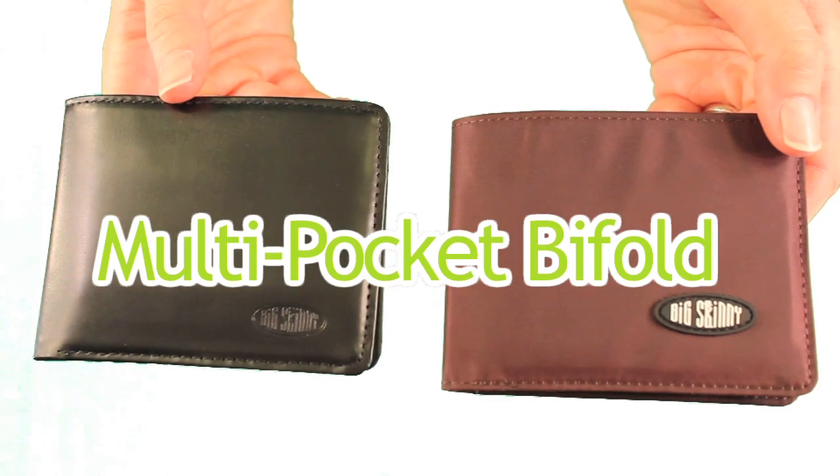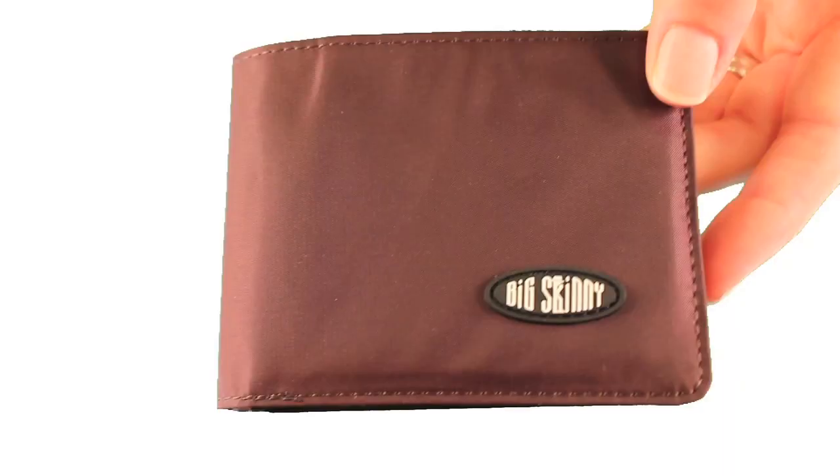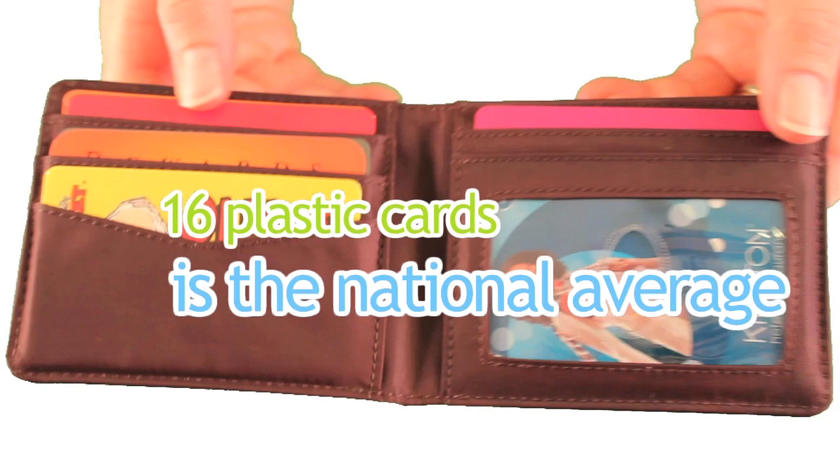Our multi-pocket bifold is available in ultra-thin nylon microfiber or top grain cowhide leather. Here's our multi-pocket bifold, two-thirds filled with 16 plastic cards, which is actually the national average amount of cards people typically carry. Now here's our leather bifold, also two-thirds filled with 16 plastic cards.